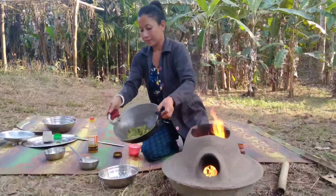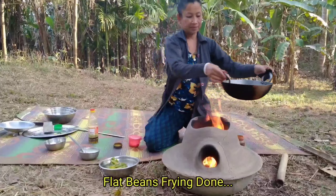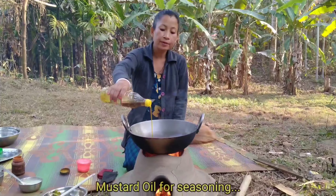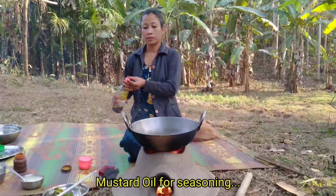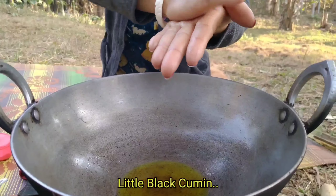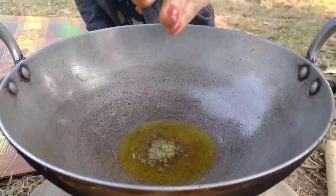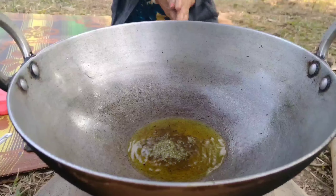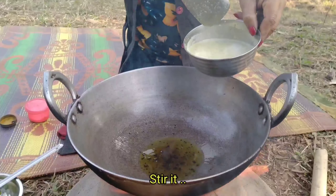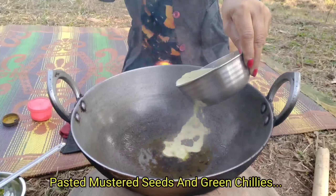We are going to fry in the meat. We are going to add the meat. We will also add some green chili.